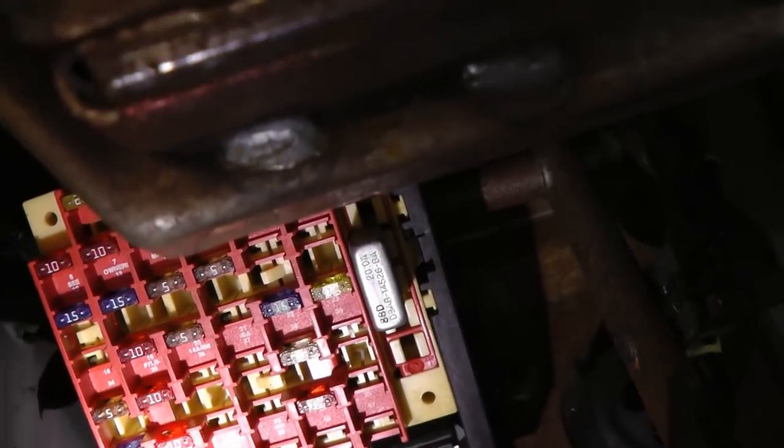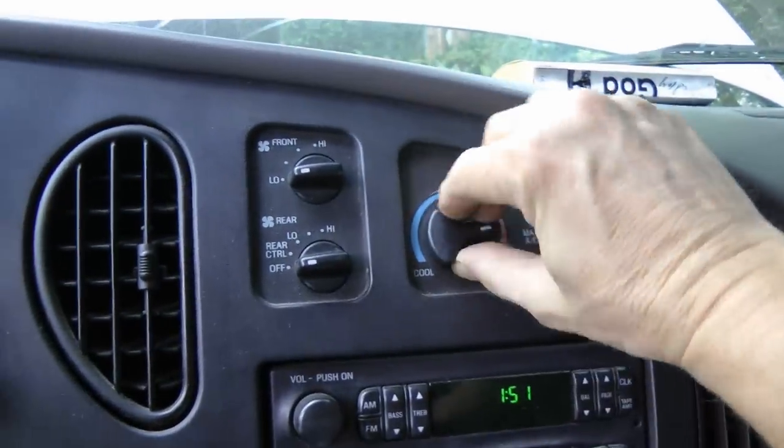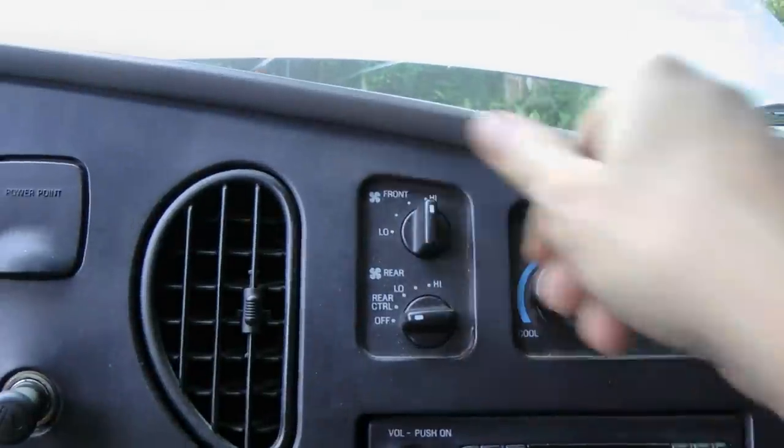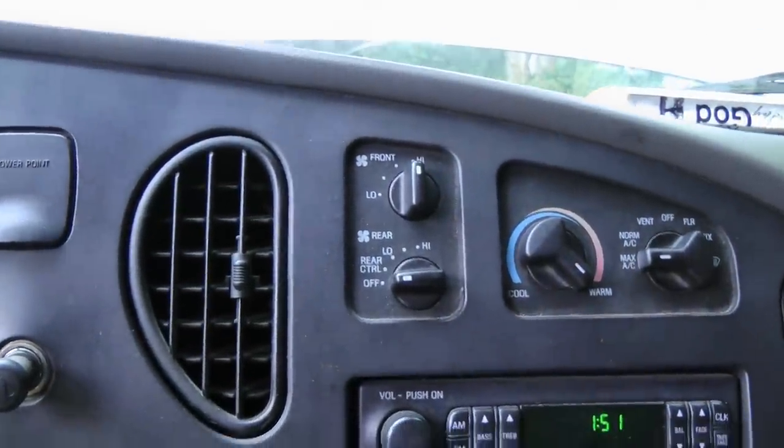But before you spray the cleaner in, you need to take the fuse out so the compressor doesn't come on. Just go to the fuse box and pull out the fuse for the AC compressor. Then start the vehicle, go to heat, turn it on full blast, put it on maximum air, and turn the fan on. Let it run like this for about 10 minutes — that will dry out the evaporator and heater core so the spray will clean it better.